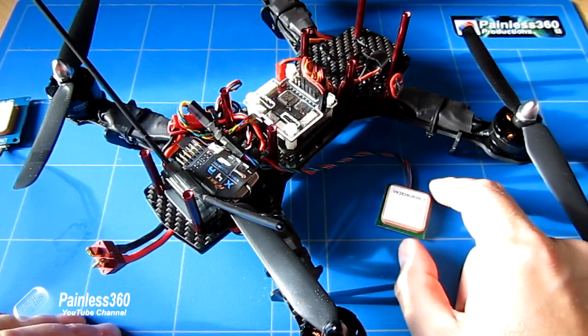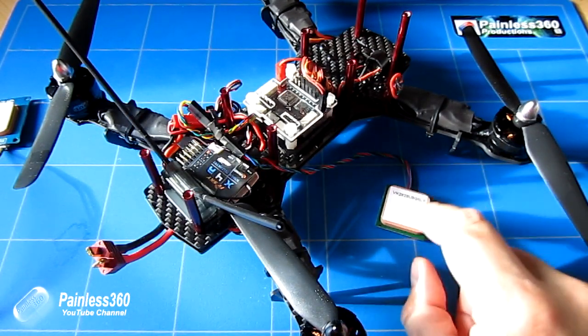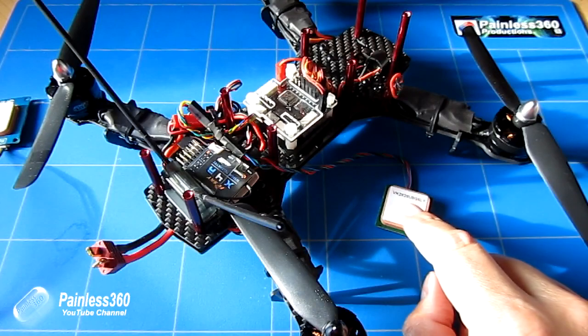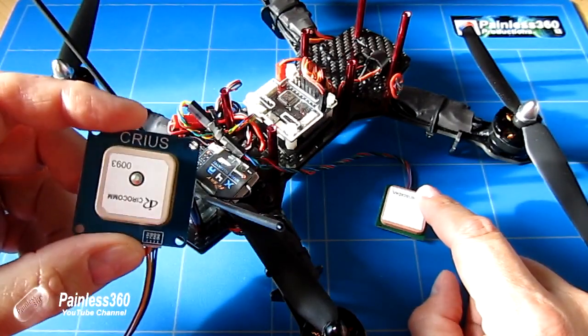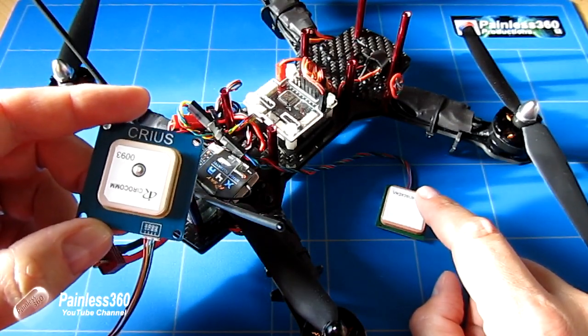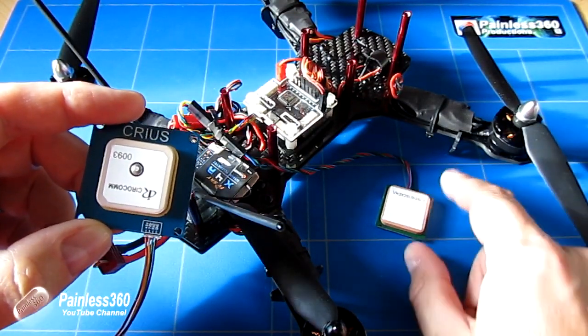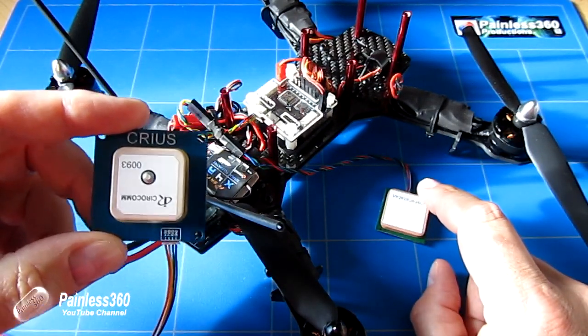For those of you that have seen the NAZE32 videos running CleanFlight, some of the information we're going to go through you'll have seen before. We will be manually configuring this GPS unit. We're also going to play with a couple of other GPS units. Here's one of the Neo 06s that we've used on loads of different flight controllers. We're actually going to install this one, but we'll play with this one too in the coming video.